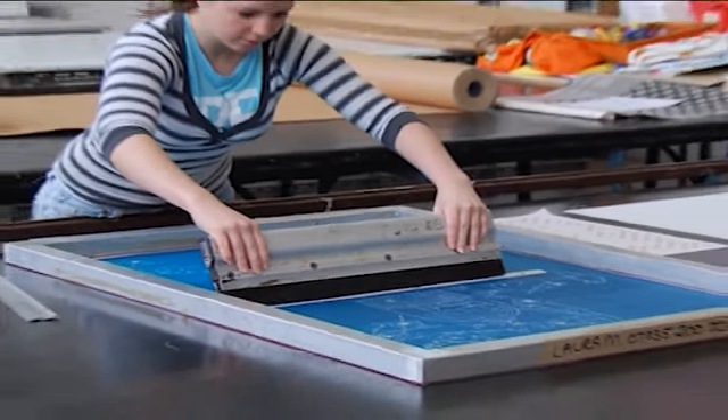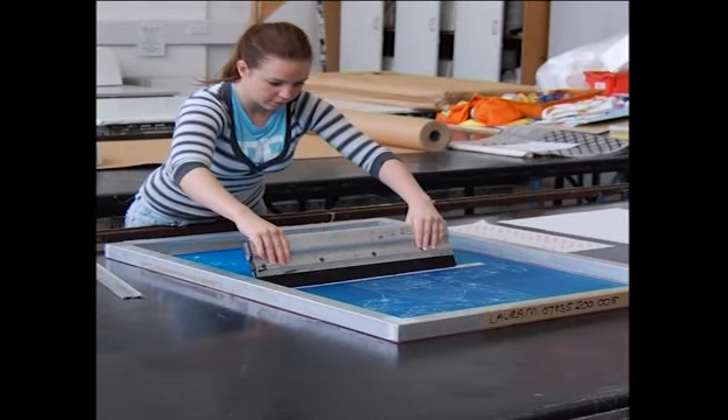Screen printing or serigraphy is an infant among printmaking techniques. Its birth as a fine art medium was in the mid 1930s, but it has advanced in technical and aesthetic sophistication so as to rival the more established forms of printmaking. No other visual art form except perhaps photography can dazzle the eye with such rich bold colors and limitless range of visual imagery. Let us see how the screen and squeegee with a stencil work.